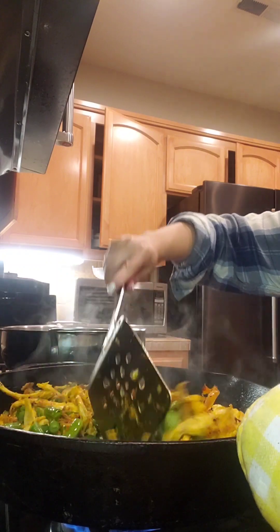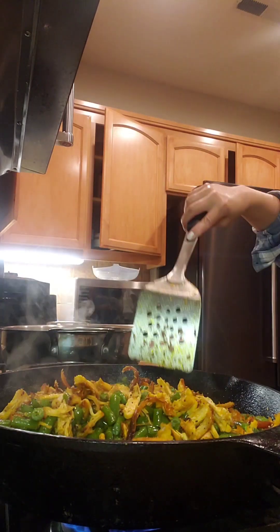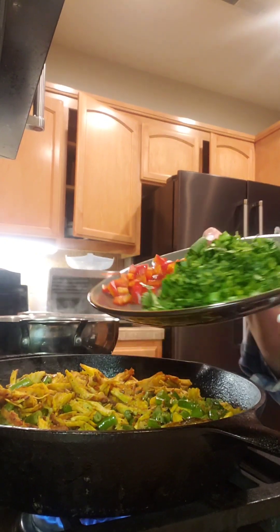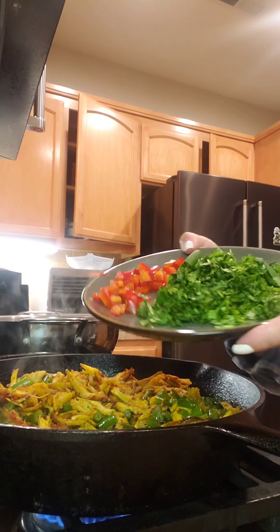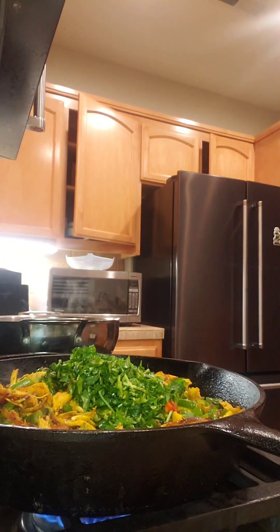We are going to protect our hands using a little monoclon — we need to be careful not to burn ourselves. Now we have some cilantro and some delicious bell pepper that has already been chopped. Let's put all that very beautifully inside our pot.